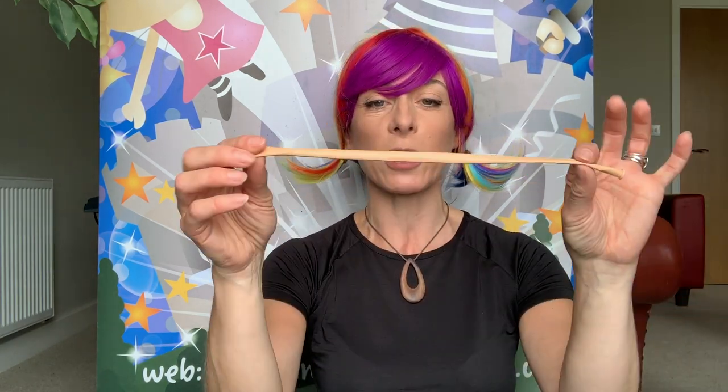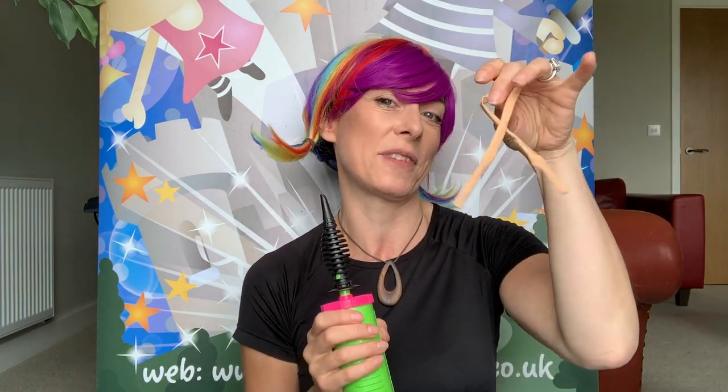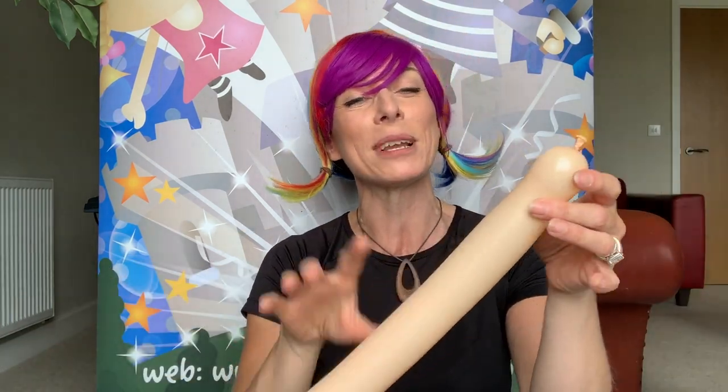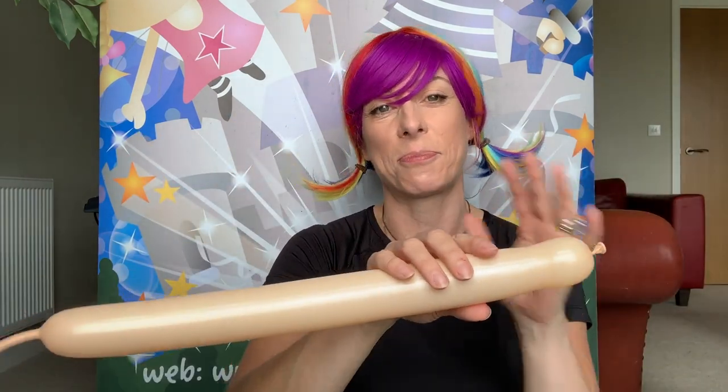First of all, you are going to need a blush 260, and you can get two princesses out of this — so that's worth knowing, don't cut off too much at the end. You're going to start off and blow that one up first, then tie it off. I tend to do the blush ones behind my back; it could look a bit rude. I've only blown that up less than halfway because you're only going to be using half of it.